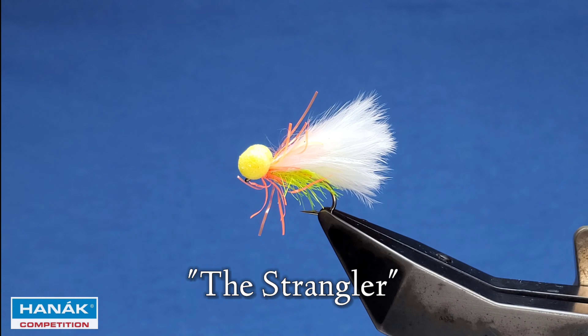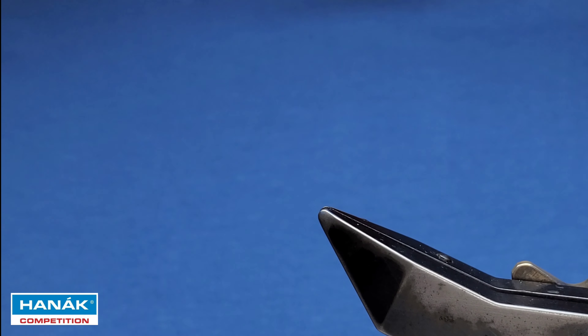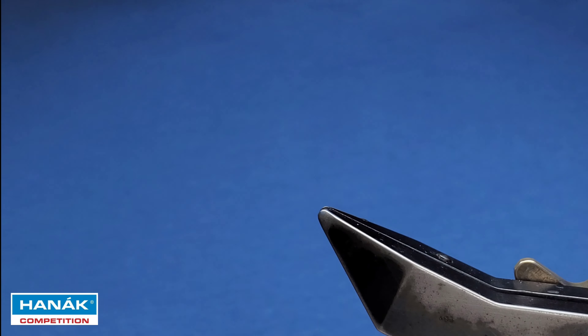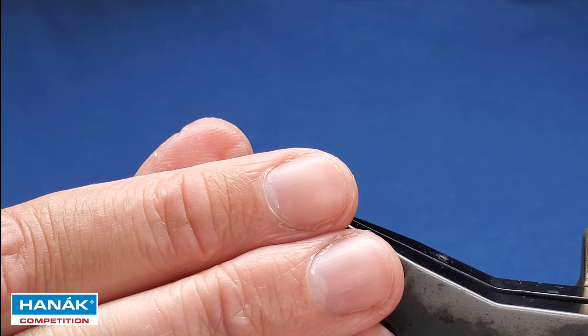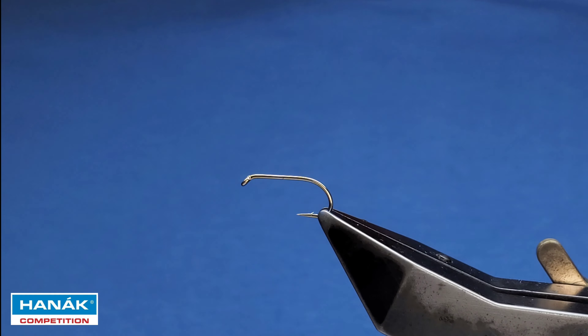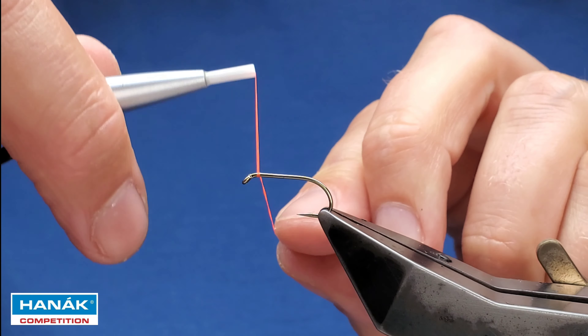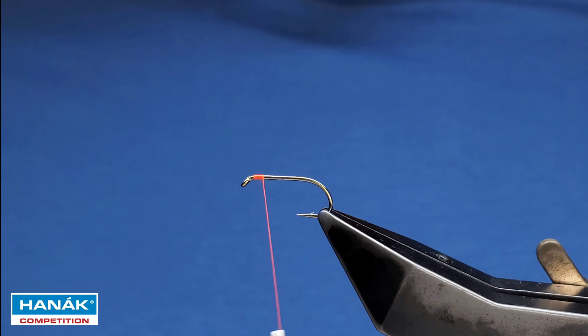Strangler version of a cat booby — we'll crack on and get this tied. The hook is a Hanak H25 XH from their new barbed trophy range. For the thread, underbody is UTC fluorescent fire orange — catch that on and trim away the tag end.